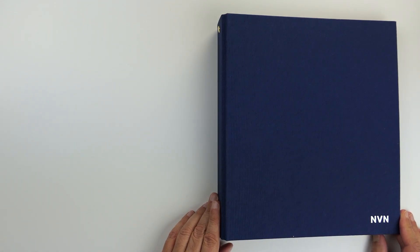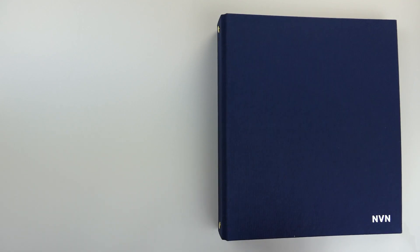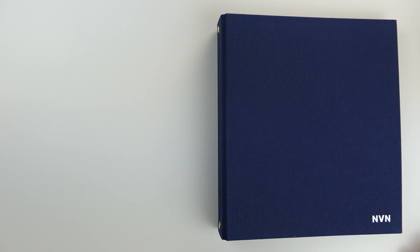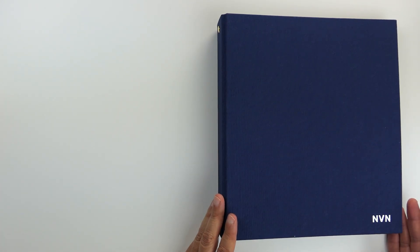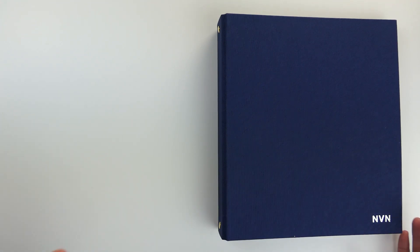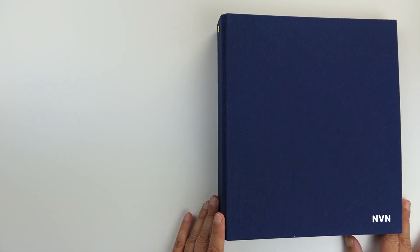If you're familiar with the Erin Condren Life Planner, then you'll be pretty excited about this binder as well, because it's the standard Life Planner pages in a binder format. So you have a little bit more flexibility with adding new pages and a little bit more space for your planning.